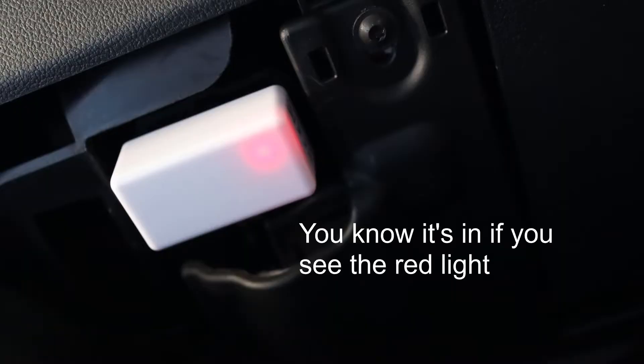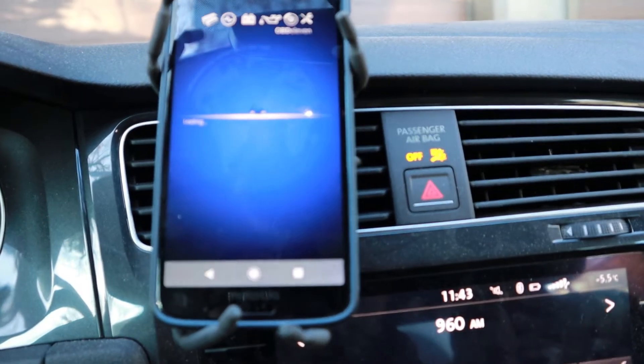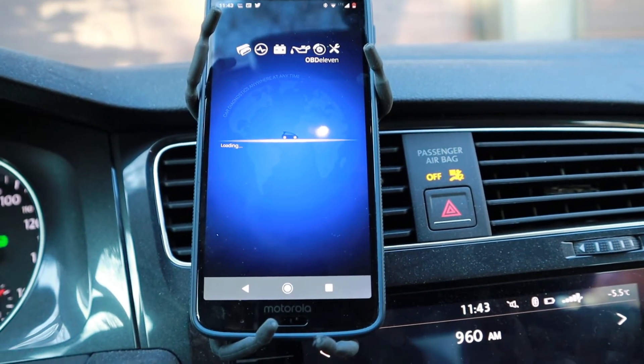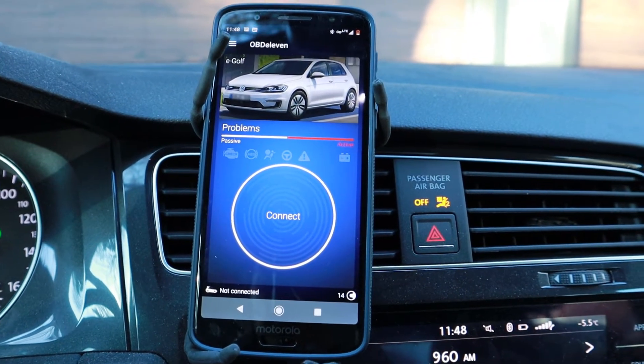It's a little hard to do without looking, but I think I got it in there. Then you open up the OBD-11 app. I restarted my phone. Now it's connected.